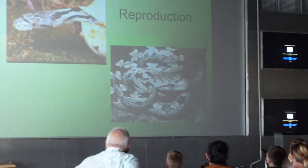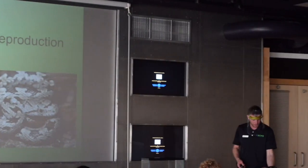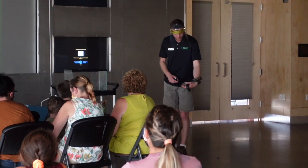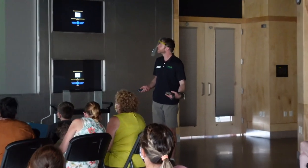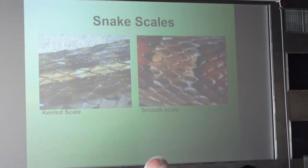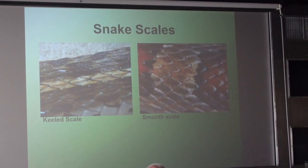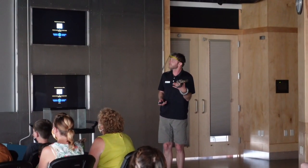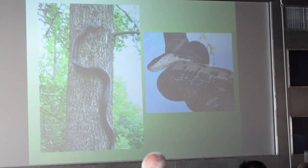The baby rat snakes look different — they're a little gray and black. When you see this guy closer, you'll see his pattern is a little different. An adult rat snake is totally black. Snakes have a couple of different kinds of scales: keeled scales, which have a ridge running through them — some people hypothesize that helps them climb — and smooth-scaled snakes. There are pictures of black rat snakes climbing.